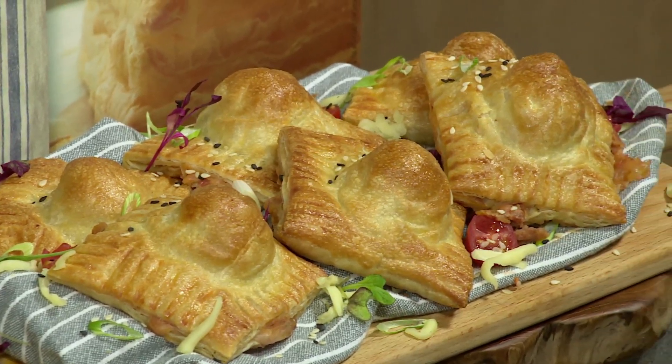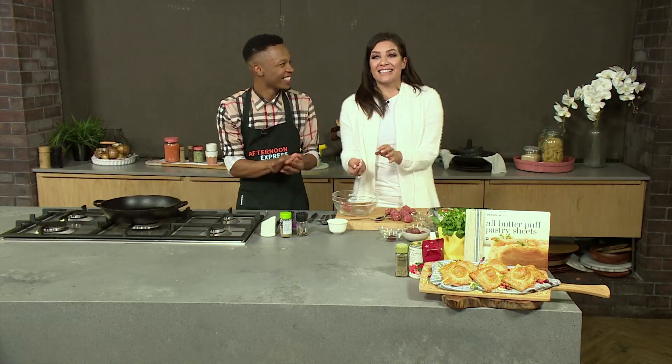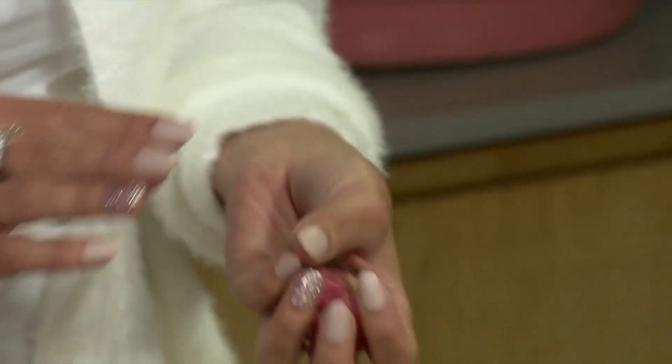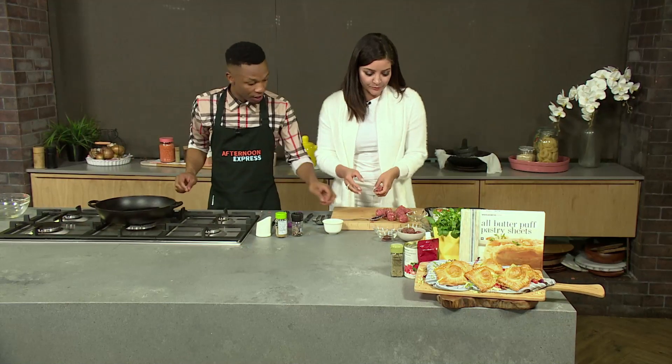I'm rolling these — I'm going to get that nice garlicky one. They smell so beautiful. I'm going to walk into my friend's house later after this, and her dog's going to be obsessed with me because I smell like meat and garlic. I'm going to start frying these in my pan.